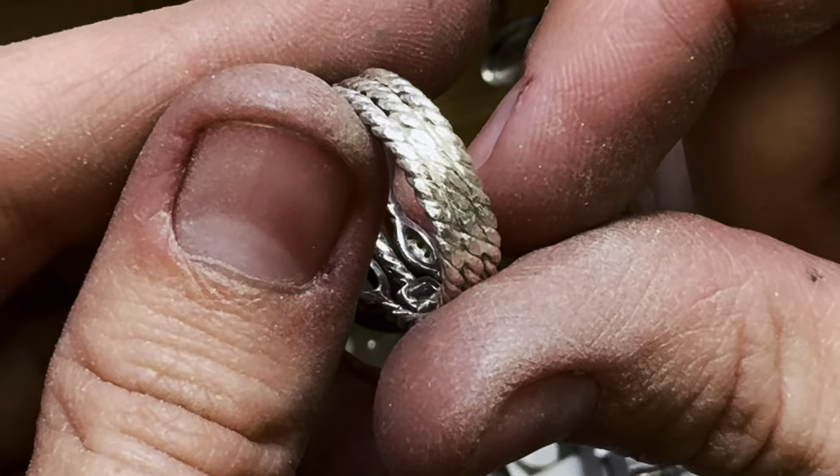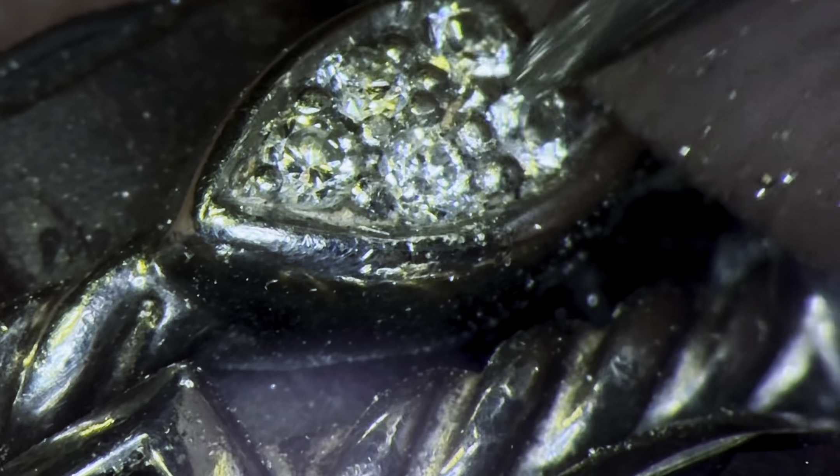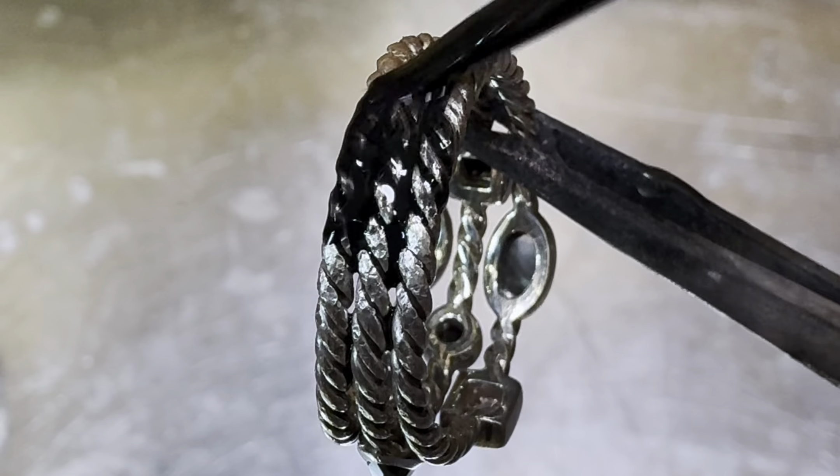Now that all the major work is done, I'm going to replace the missing diamond. I find adding some black antiquing liquid to the ring really helps give the rope pattern a beautiful contrast.